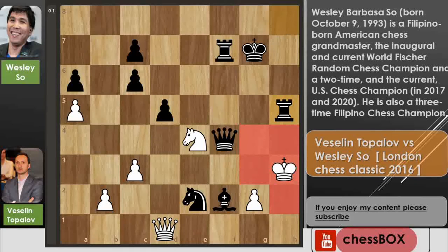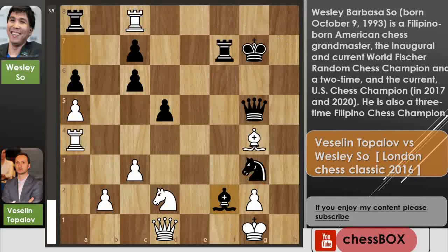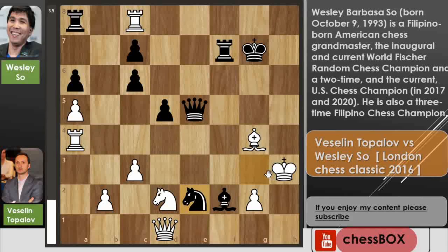So that was the game — I hope you enjoyed it! The critical position was after queen to g5: Topolov had to play knight to b3, but instead played a5, which was a blunder that lost the game. The last move was knight to e2, and after that Topolov resigned. I'll also cover more games from Wesley So, so stay tuned and thank you for watching.